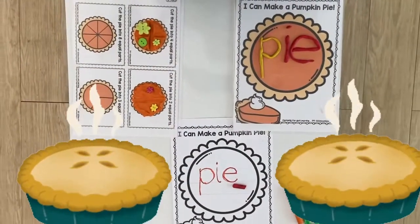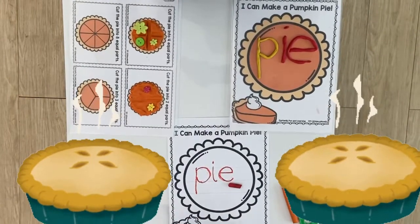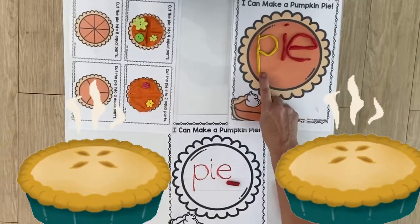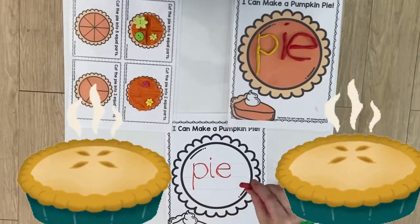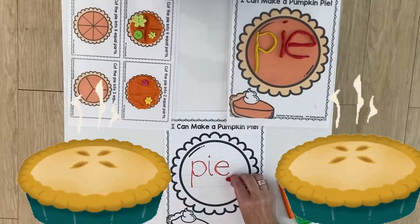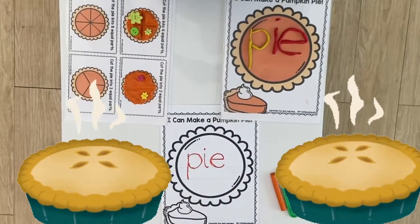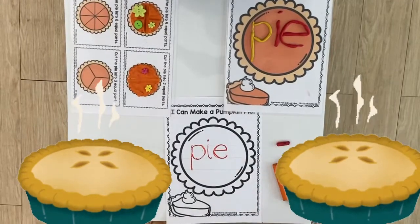So we've got lots to do today. We're making pies, we're dividing pies, we're doing writing pie with our Play-Doh and writing with our crayon. The teacher would love it if you can colour, and don't forget this little pie down here — that's just for you. Okay, bye everybody.